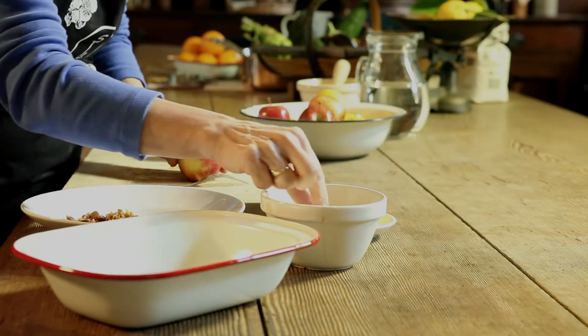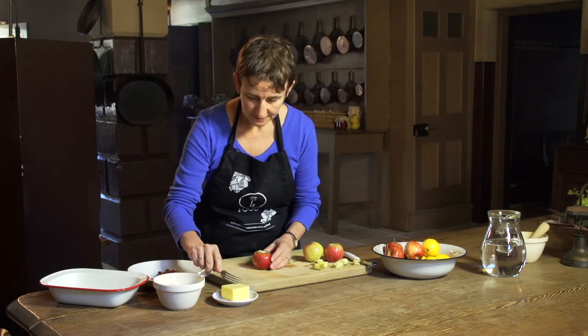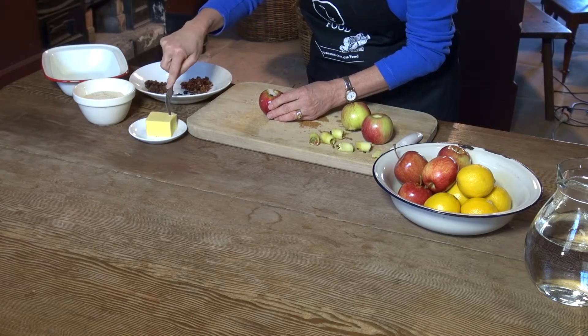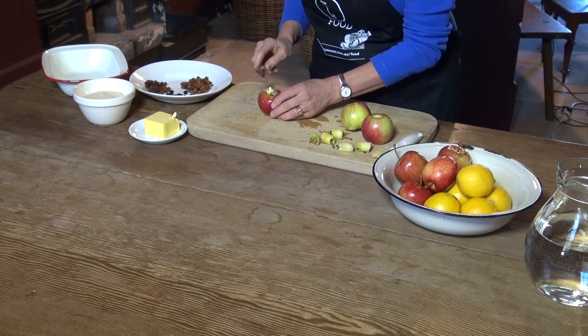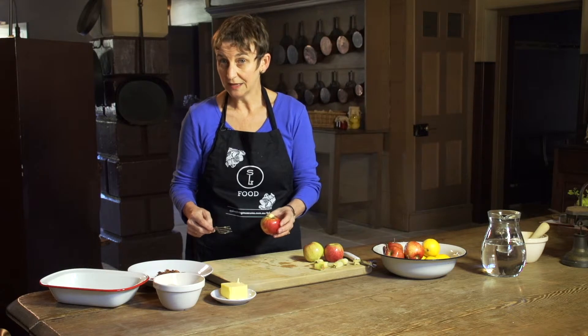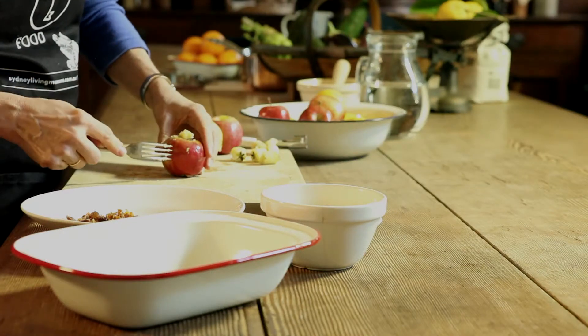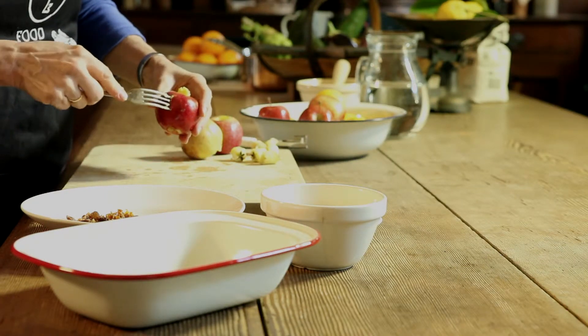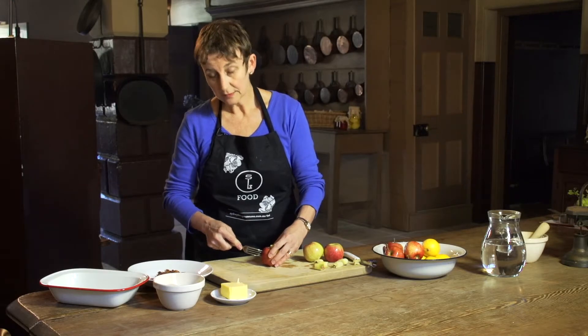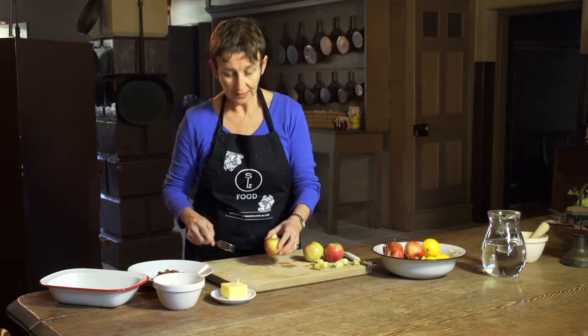Then I'm going to get a little bit of sugar — maybe a little bit more — and a little knob of butter to sit on top. Now, if we pop this into the oven, as it heats up and gets hot, it actually expands and might explode. We don't want that to happen — that would be really messy. So what we're going to do is just put some little fork marks around the skin, not too many, but that will just help release the pressure as the apple cooks.